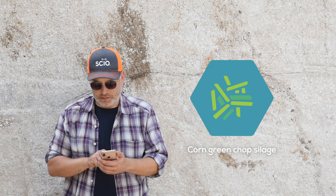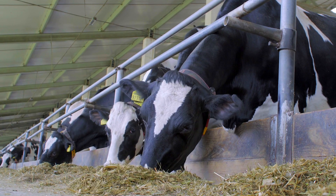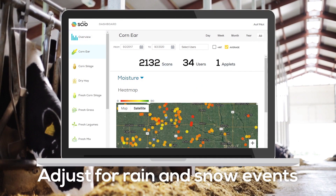And tests are easier than ever, which means you can test as often as you like to ensure accuracy at the moment you need it — or gather data to track trends across time.